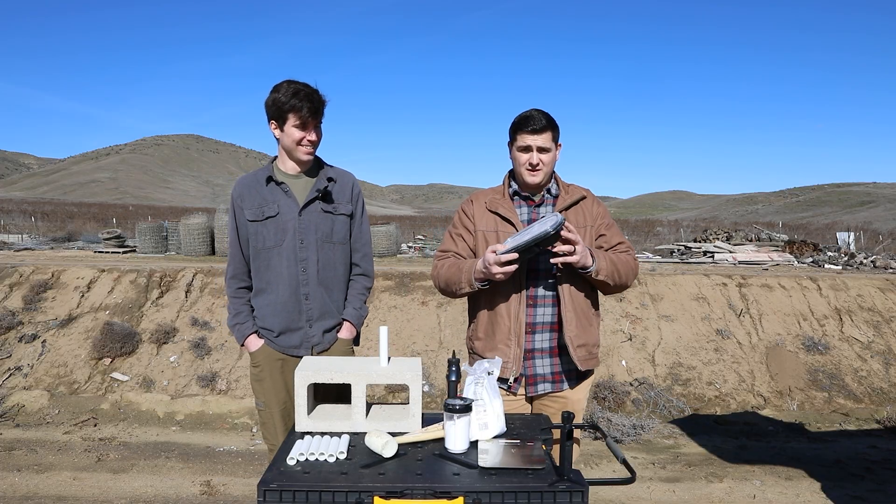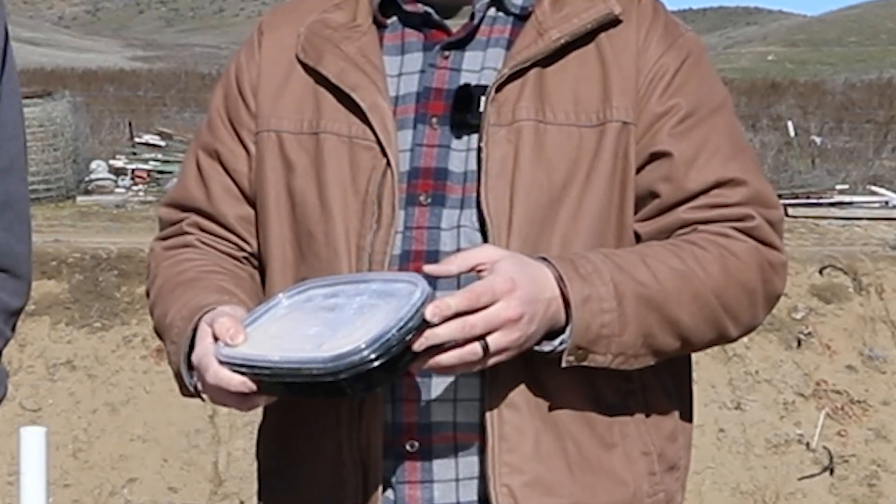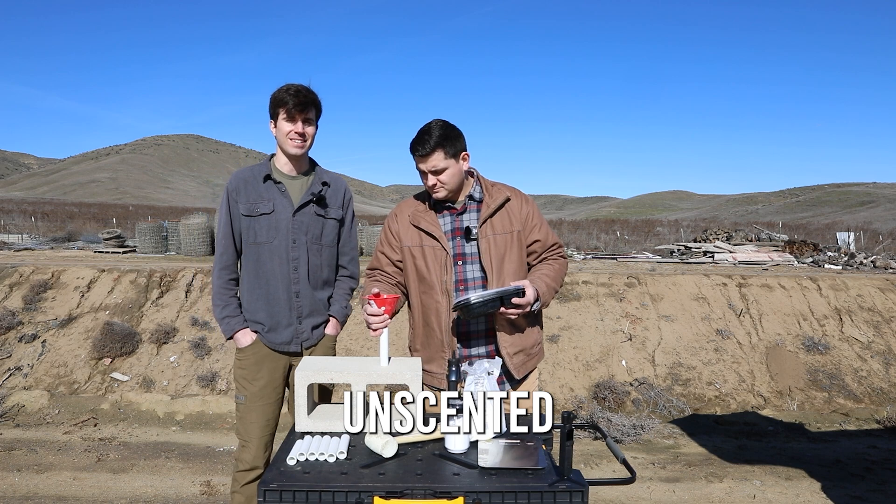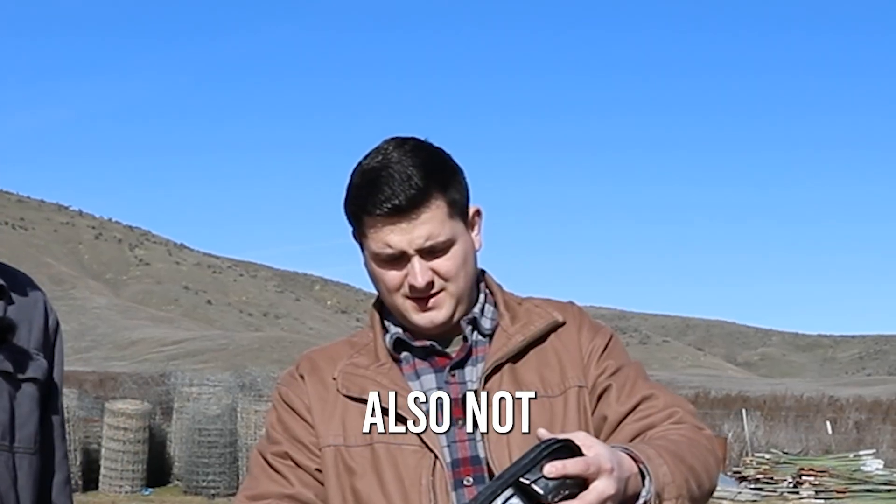To start out, we're gonna use this kitty litter — I actually already blended it up into a super fine powder. Unscented. It's bentonite clay. You should probably wear a mask for this, but we're downwind of it, so we'll be okay. We're also not that smart.